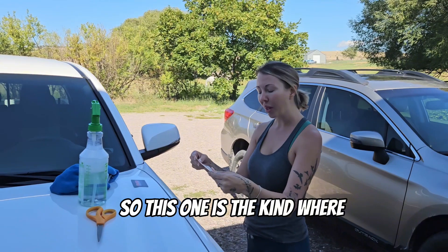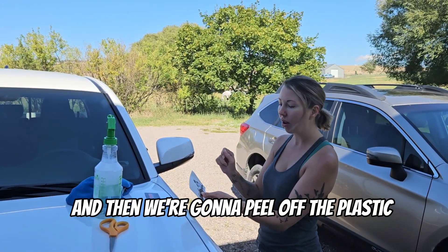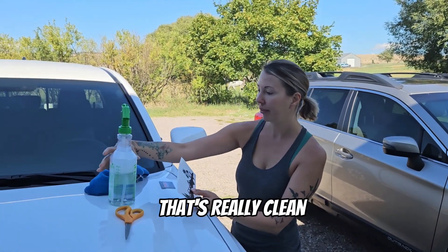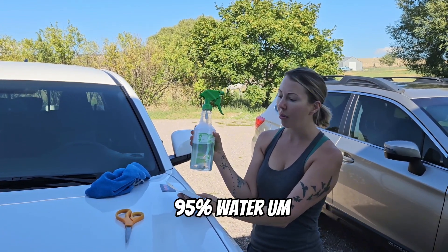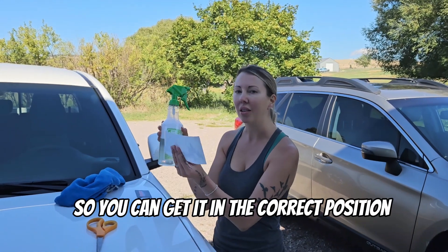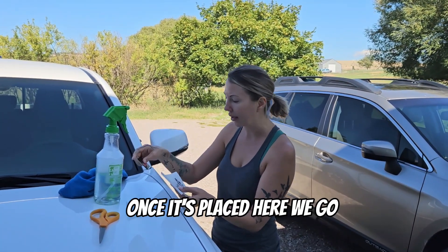This decal has a little plastic layer over it. We're going to apply it to the truck, let it sit for about a minute while it dries, then peel off the plastic. Get yourself a very clean terry cloth and a solution of 5% soap and 95% water. Don't skimp on the soap — 5% is actually a lot, and that's what helps it slide around so you can get it into the correct position. I also have my Costco card, which is going to help scrape out all that excess water once it's placed.